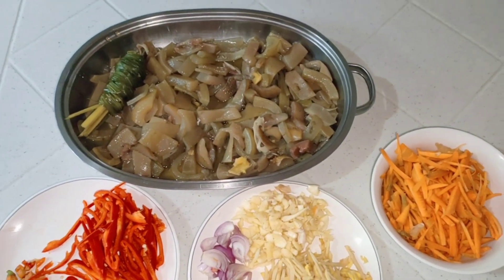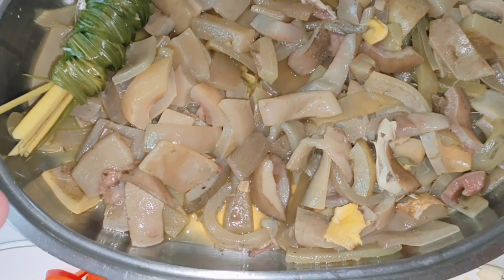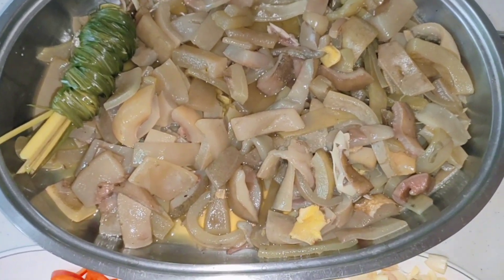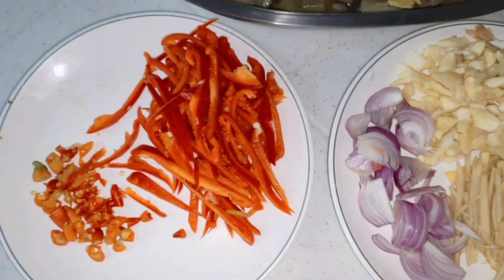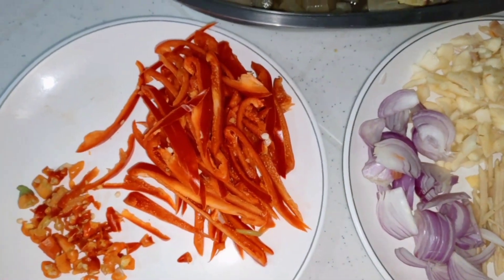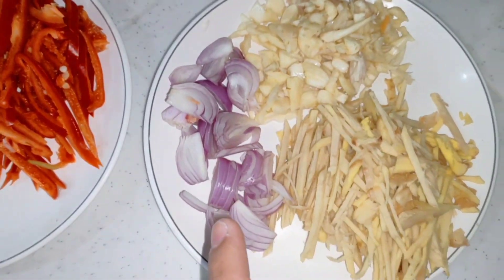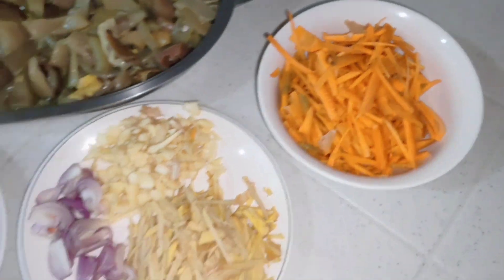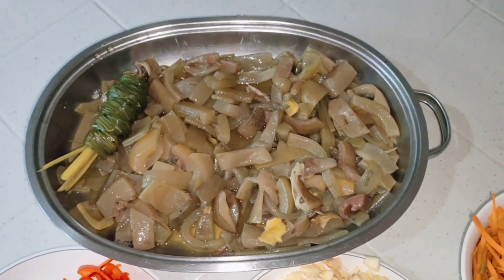Dito na po yung sangkap ng Balbacua. Siyempre, yung balat ng baka — inakuluan na po ito. At siyempre, yung sili, bell pepper, red bell pepper, at saka bawang, sibuyas, luya, at saka carrots. Yan po yung Balbacua namin dito.